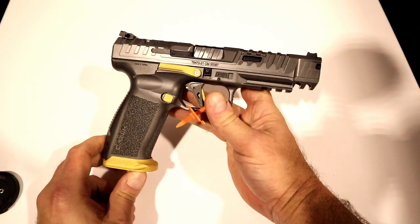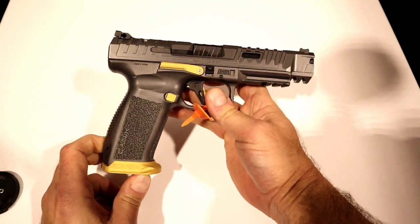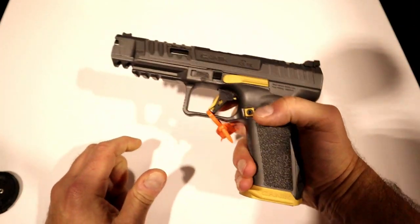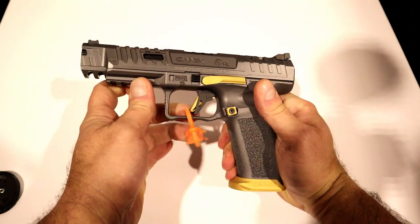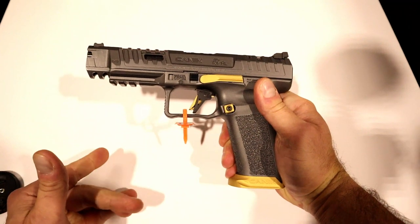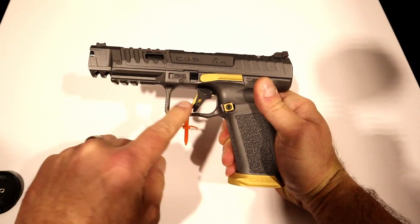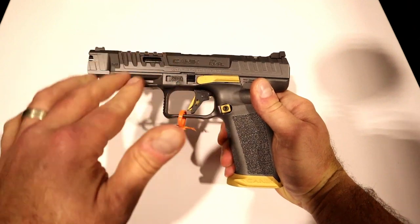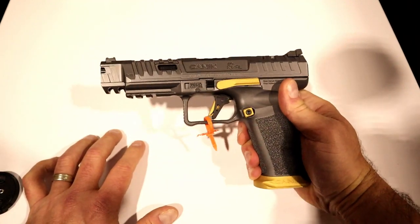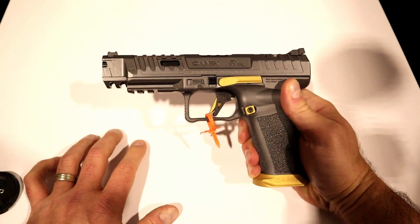This is Cerakote Gray. They also have a black one called the Dark Side, and they are both super cool. Now what I like about this primarily — you're not going to believe this — the trigger. I've raved about the Canik triggers throughout the years, and I think most people who own them do that. This one takes it to an even higher level. But let's start with the Rival MSRP of $679.